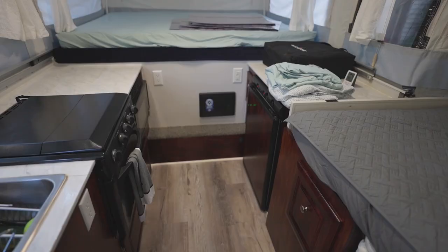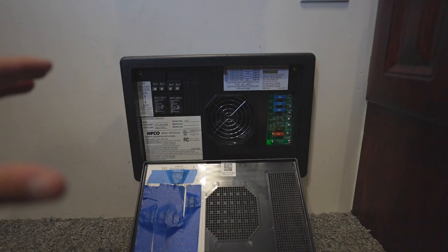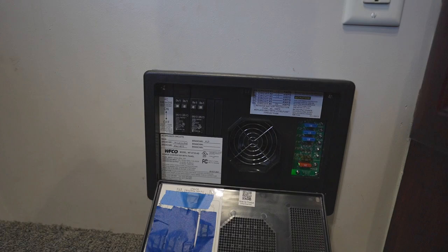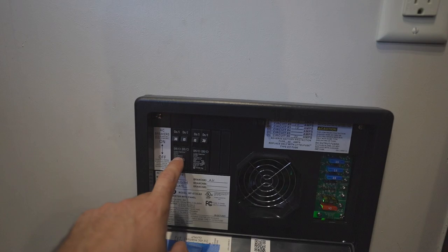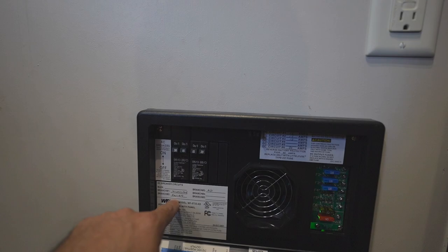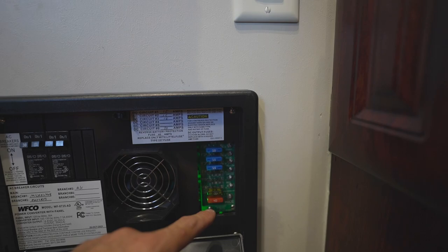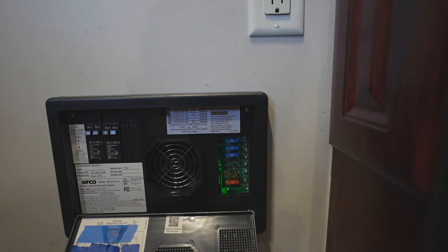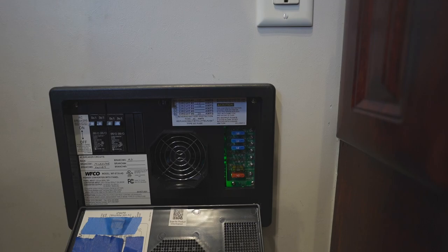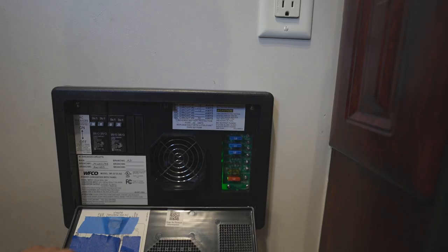Moving back inside to the converter — really the main factor in your pop-up camper's power. On the 120 volt side of the house, there are circuit breakers: a main breaker, a 15 amp for the microwave, a 15 amp for the outlets, and a 20 amp for the air conditioner. On the 12 volt side, there are fuses. The cool thing about this WFCO is it has little LEDs to the right of the fuses that light up if a fuse fails — a really nice visual indicator that a fuse has blown.